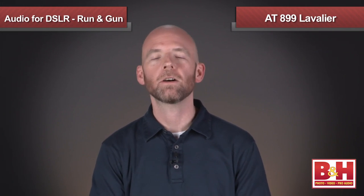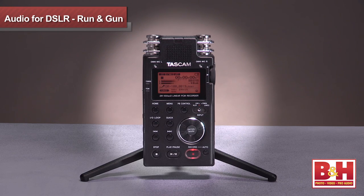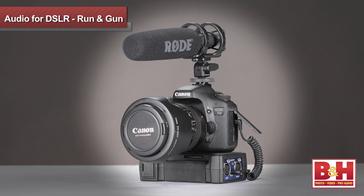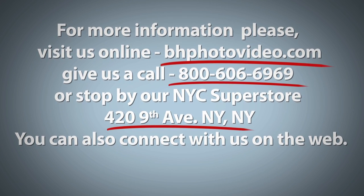I spent a little time talking about the Juicelink DS214 because it's a cost-effective way to integrate inexpensive camera-mountable mini jack microphones into your setup. Keep in mind there are a lot more options available in terms of improving our sound for DSLR videos. There's also a vast array of professional XLR microphones available, like this AT899 lav mic that I'm wearing now, as well as shotgun mics that can be mounted to the camera or attached to a boom pole with a boom pole operator. Since they output to XLR connectors and often require phantom power to operate, they're a great fit for portable audio recorders and field recorders. To use them for in-camera sound, we'd need an XLR adapter or mixer, but that's beyond the scope of the simple, inexpensive run-and-gun solutions we've covered in this video, so we'll wrap it up here and explore those options down the road. I'm Rob from B&H — thanks for watching. For more information, please visit us online, give us a call, or stop by our New York City Superstore. You can also connect with us on the web.